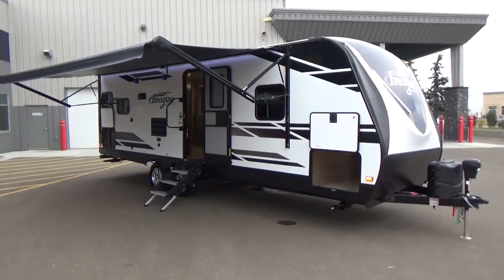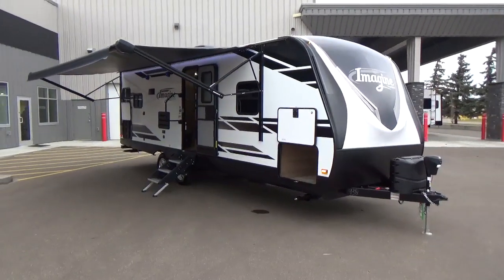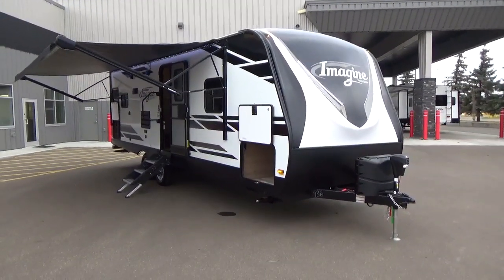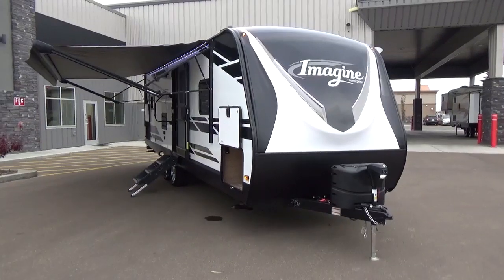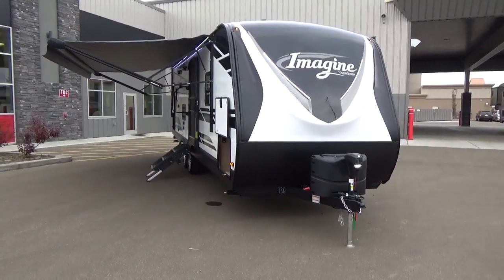Hi friends, Clayton Phillips here again from Woody's RV World in Leduc, Alberta, Canada. I'm really excited because I get to shoot a brand new floor plan, one that I haven't shot yet. This is a brand new 2020 Grand Design RV Imagine 2450RL. There are a lot of things that I love about what Grand Design has done with this layout.